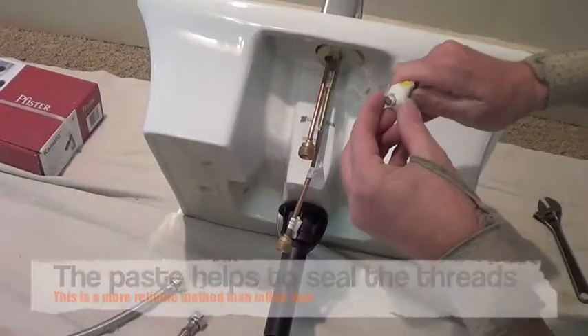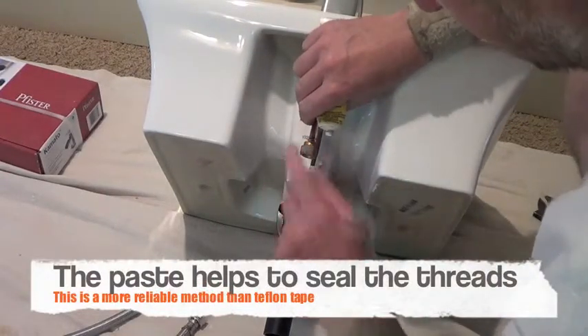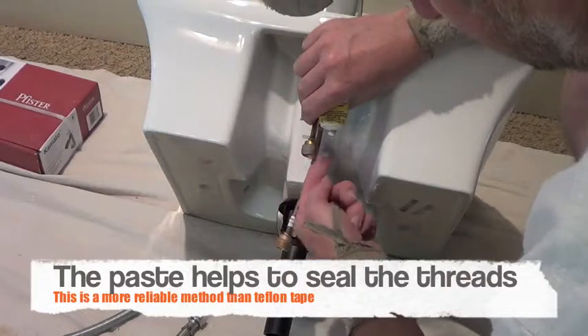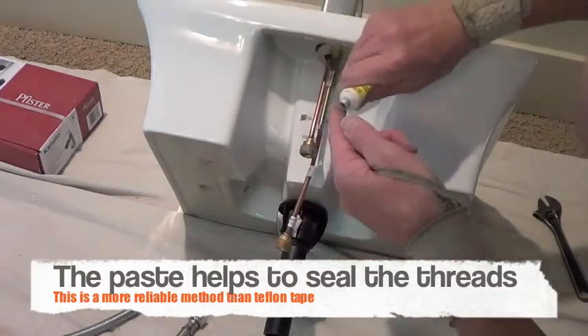When installing your water lines on your faucet, you can use Teflon tape, but I like to use the paste. This particular paste is gray. Just a slight smear on the threads.